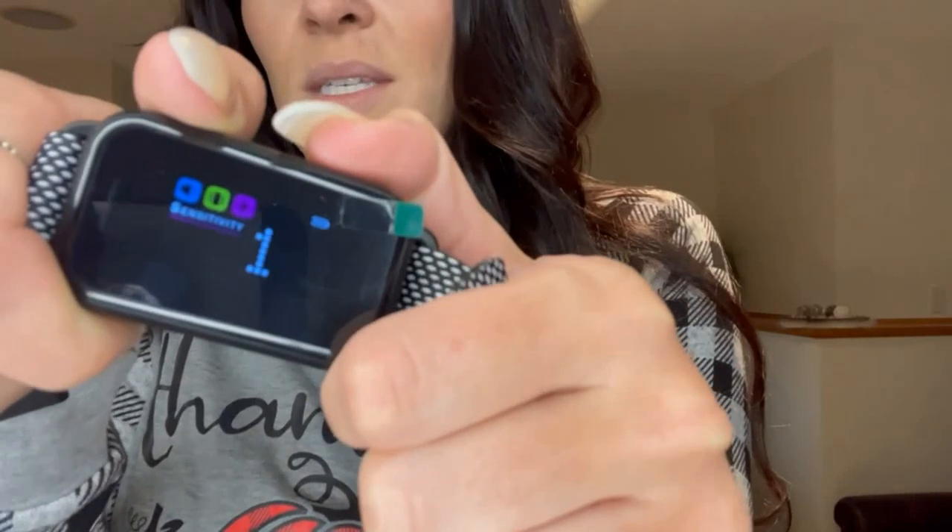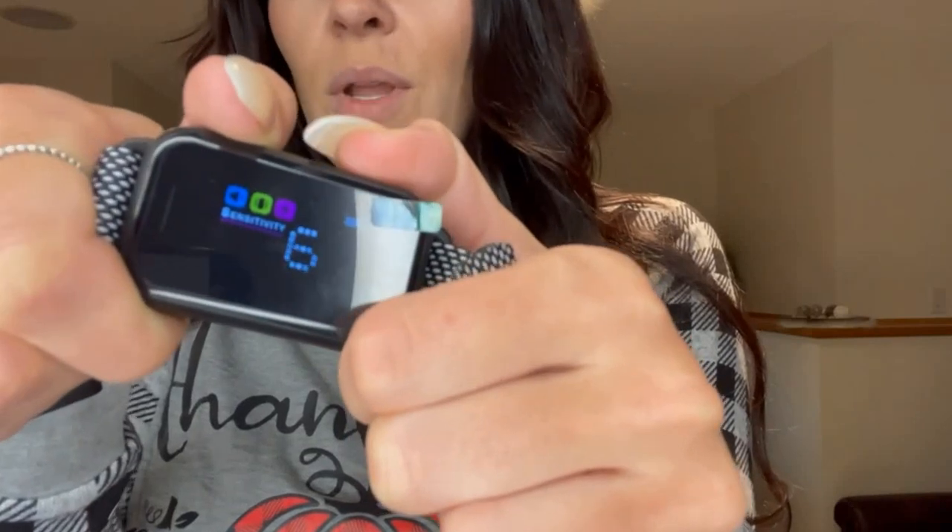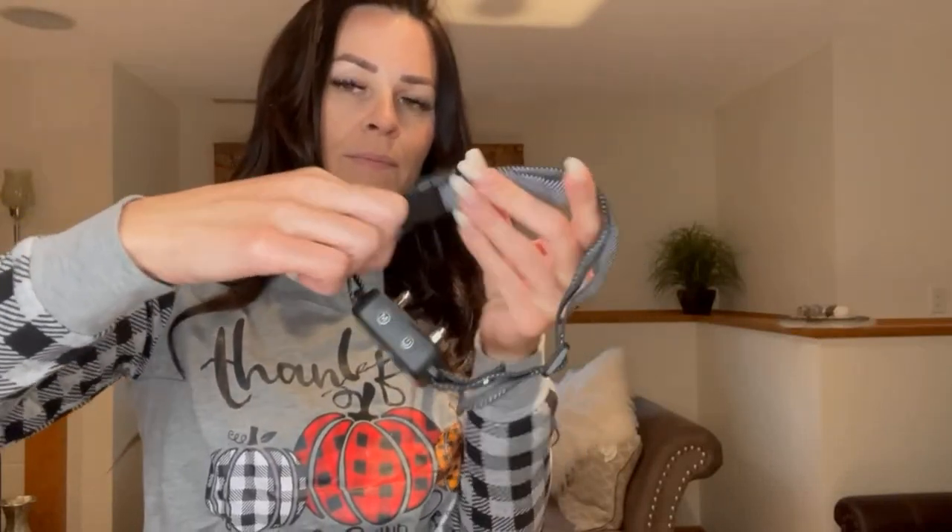You can switch between vibration, vibration plus sound, and all three modes, and also change the sensitivity level. If you need to do a test, you can switch it to zero as described in the brochure. Apply it to your dog and there you go. When you turn it on, the green lights blink on the side so you know it's activated and ready to go.